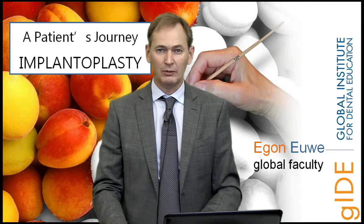Hi, my name is Egon Euwen and I'm going to introduce to you my latest video lecture series, and that's a nice story of a patient in which we had to do, going down the road, a procedure called implantoplasty.